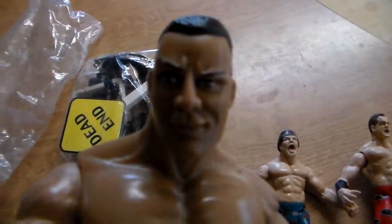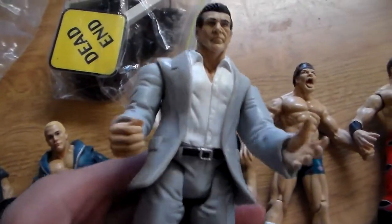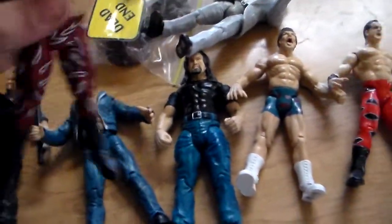The Rock, People's Eyebrow. Then we have Vince McMahon — goes with the TitanTron Live, obviously. Edge — we have this Edge on card and also loose. He seems a little bit loose, probably because of the heat. Last but certainly not least, one of my favorites — Mankind.